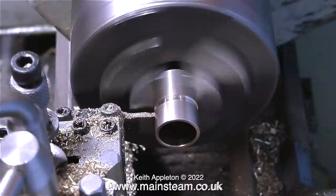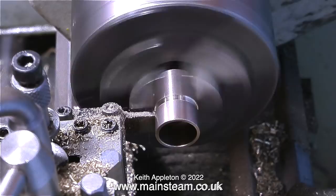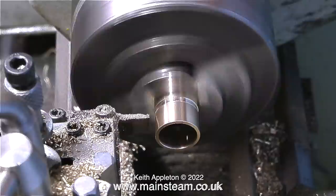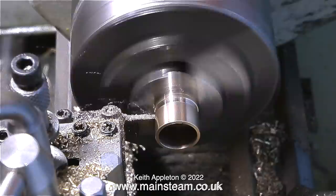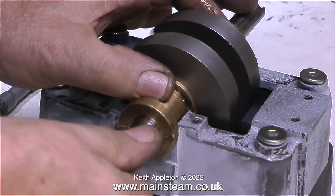The next step was to fit the bearing bushes to their respective main bearings and drill through the oil hole. I'm using the parting tool in the Boxford lathe to cut a very small groove around the centre of the bearing bush exactly where the oil hole is. If the bearing bush were ever to rotate in the main bearing, the crankshaft would become starved of oil, but by machining this shallow groove all the way around, the crankshaft will still receive lubrication regardless.